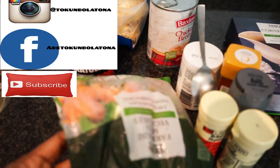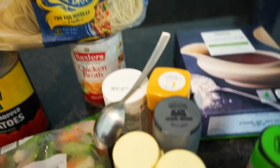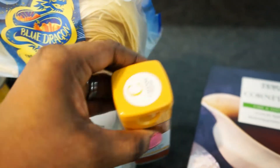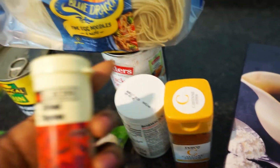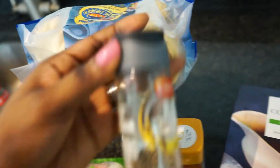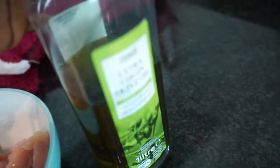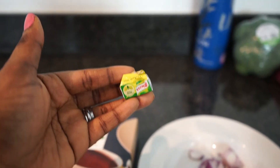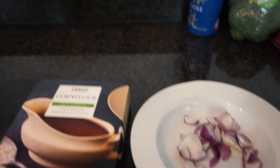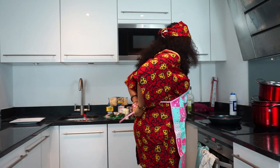Let me introduce you to our ingredients. We have mixed veggies, tomato plum, chicken broth, angel hair pasta, corn flour, cayenne pepper — that's optional depending on if you want it — dry thyme, curry powder, black pepper, onion, and chicken breast. We're going to be cooking with olive oil.